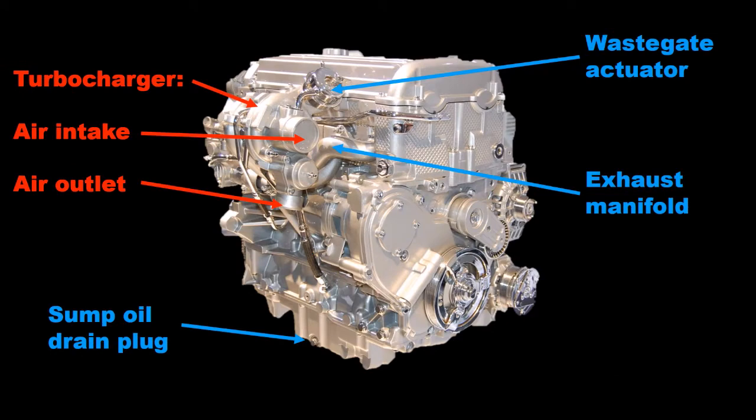As we move round toward the rear of the engine, the turbocharger comes into view on the compressor side with its air inlet and compressed air outlet. The turbo is mounted on the exhaust manifold and the wastegate actuator is sat on top of the turbo.